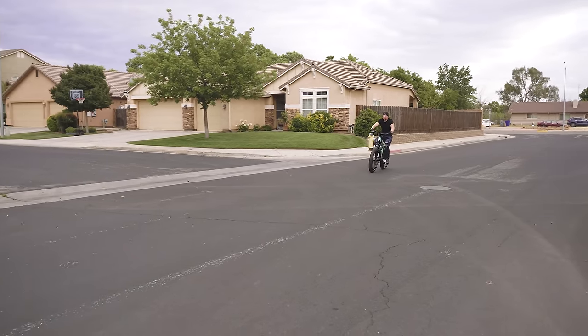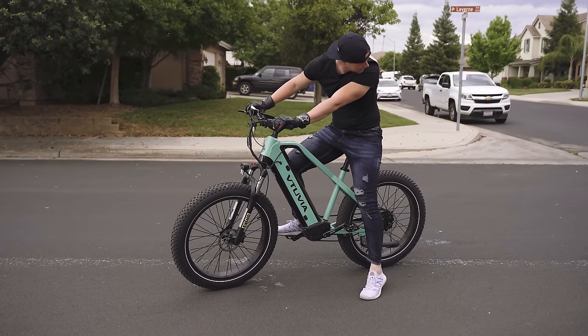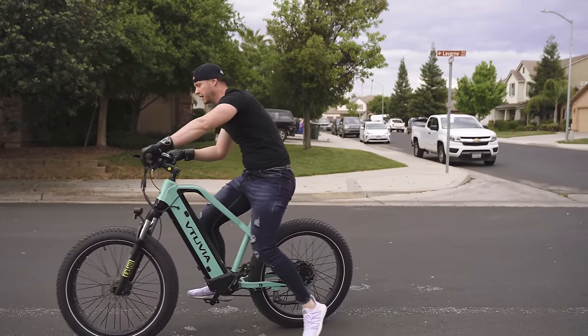Coming up on the brake test — it stops pretty quick. Yeah, not bad at all.